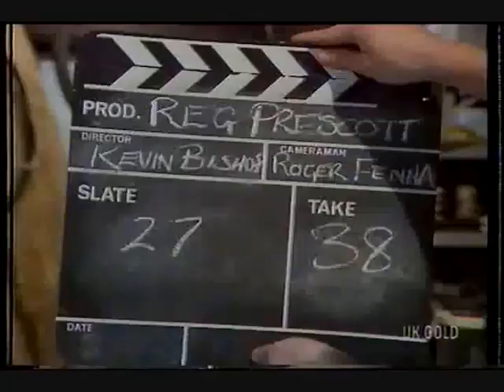No! No! Take 38. Well... that's the worst take I've ever done. Our old friend 240 volts again, I'm afraid.